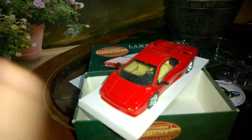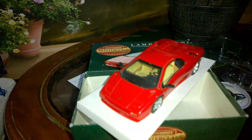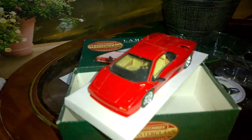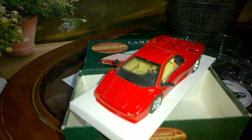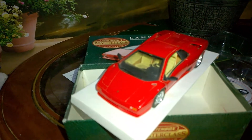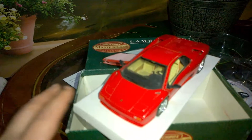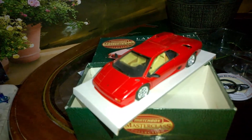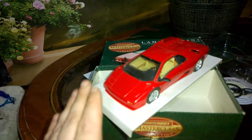scale for Matchbox. Basically, 10 to 20 years ago they decided to make some 1:24 scale models, but unfortunately they only made a Porsche, a Jaguar, and a Lamborghini Diablo — which is such a shame.